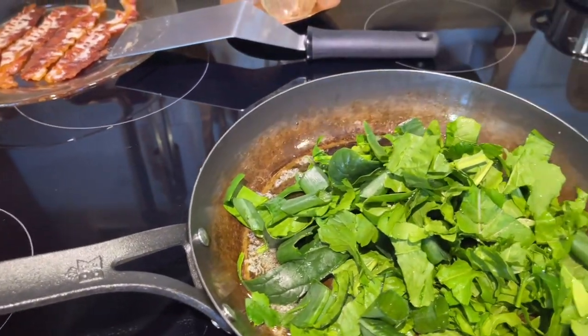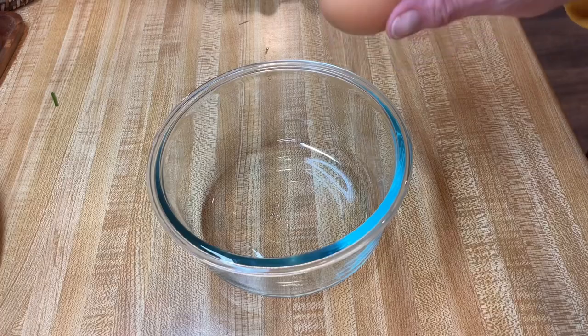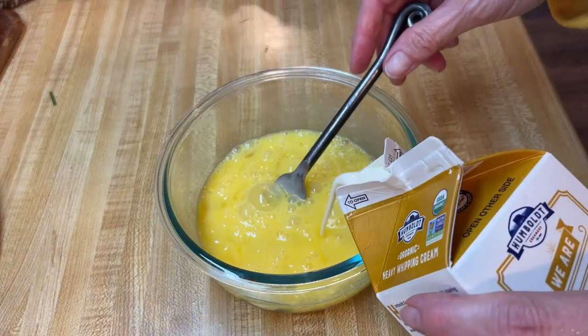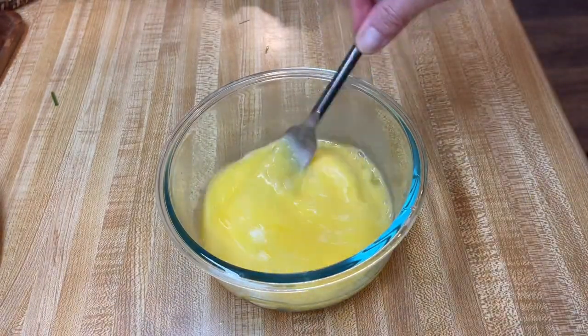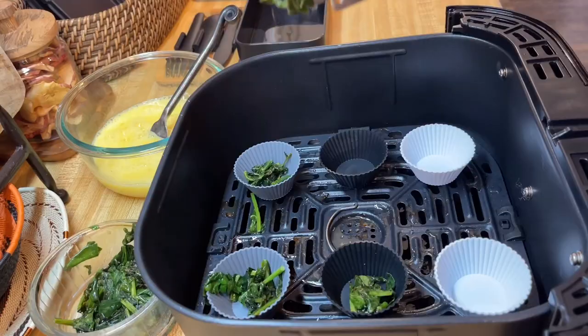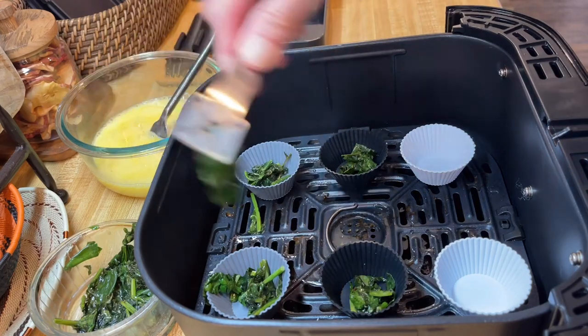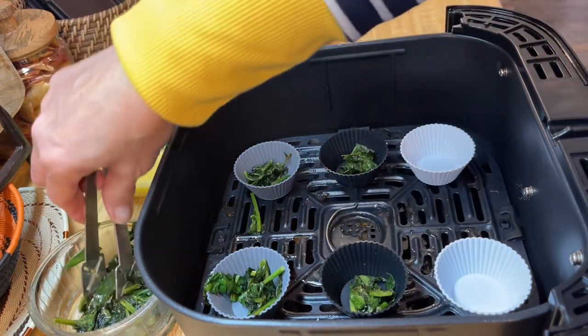I wish you could smell this because it's like a little bit of heaven — spinach, arugula, and green onions from the garden. Now that's cooking in the pan, let's get the egg mixture ready, counting on two eggs per person, so four eggs. Just using silicone cups because they're the perfect size and they're going to cook well in the air fryer and be perfect in the bento boxes. Perfect for our early morning breakfast at the airport.